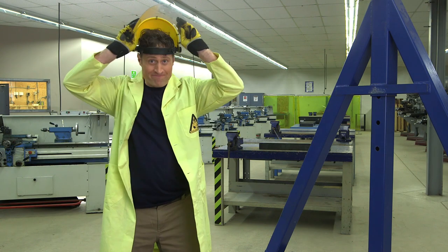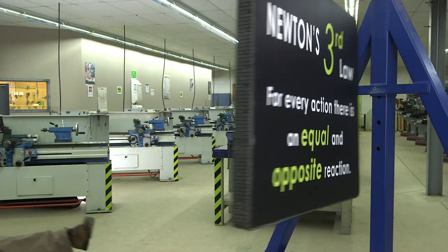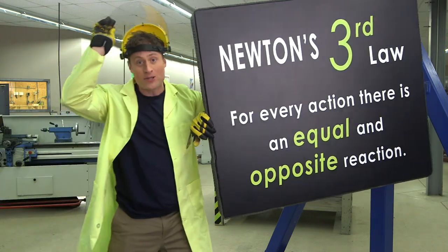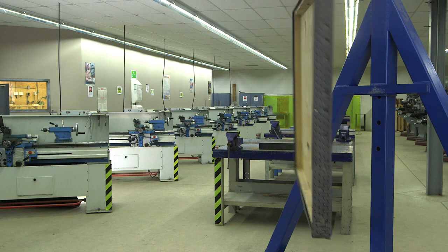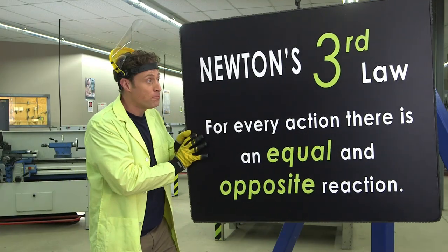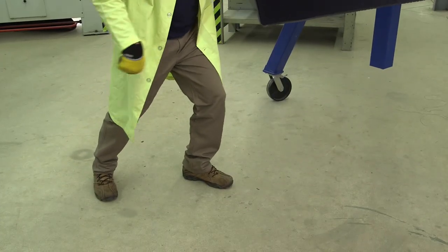Let's take a closer look at Newton's Third Law. For every action, there is an equal and opposite reaction. When the sign hits me, I exert a force on the sign in the opposite direction, which makes the sign stop moving. It also exerts an equal force on me, causing me to fly off in this direction. Now, if I was to push this sign, I'm not only pushing the sign this way, but my feet are pushing against the ground in the opposite direction.